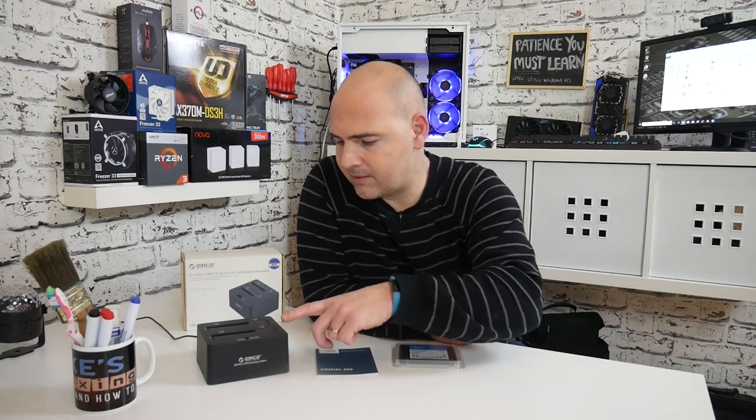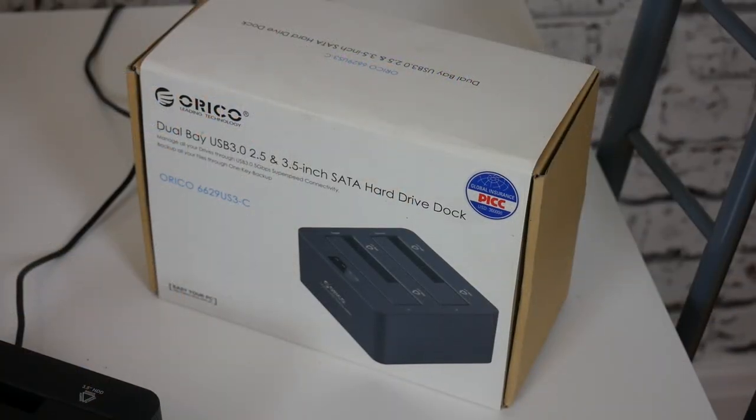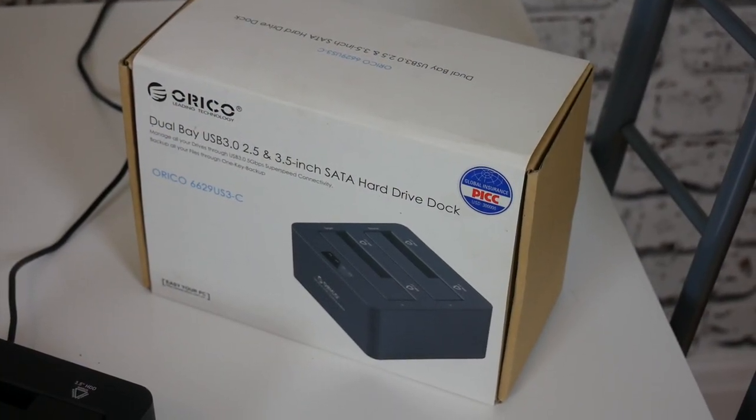So a little bit of a backstory here. A long time ago I bought this little device, the ORACO disk cloning station, which is absolutely brilliant. I'd be completely lost without it.